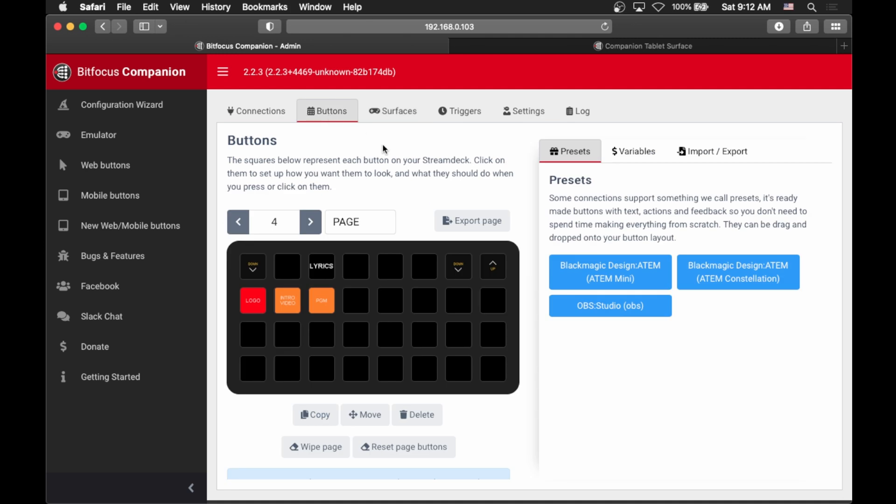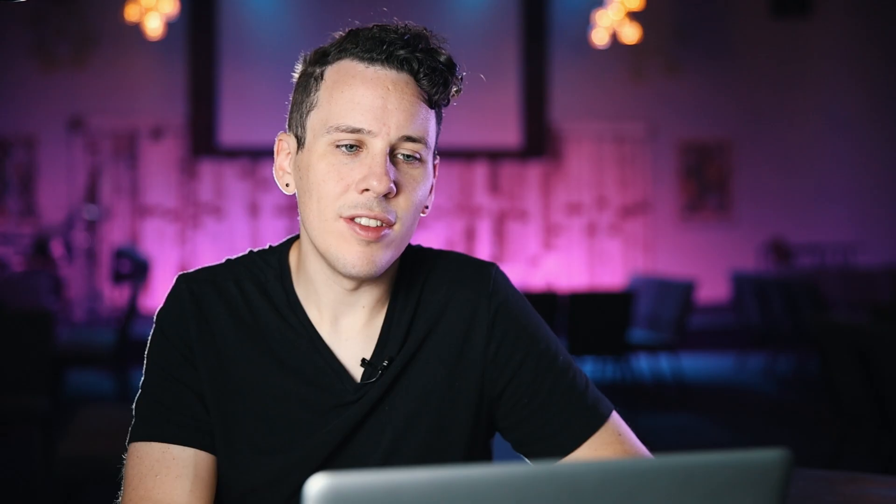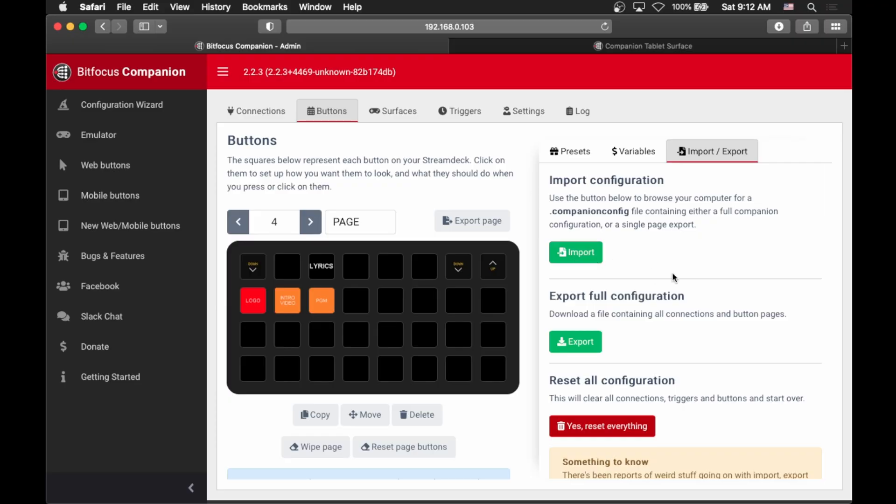Another thing to know about Companion is how to actually back up your settings, so that if your computer dies or is stolen you don't lose everything you've built. To do that, go back to the Buttons page and then the Import-Export tab. Click Export Full Configuration — you download a file that contains the entire configuration. Make sure to store that on a server or a hard drive somewhere, and then if you ever lose your computer, after reinstalling Companion you just import that file and it will bring in all your settings.